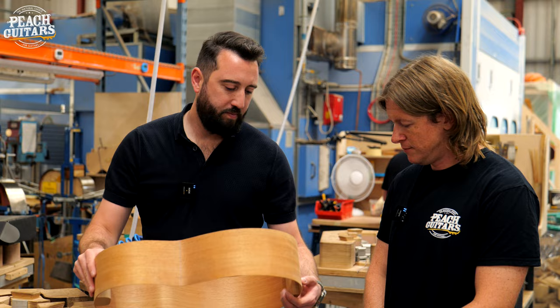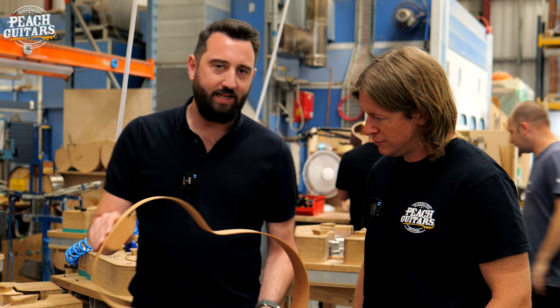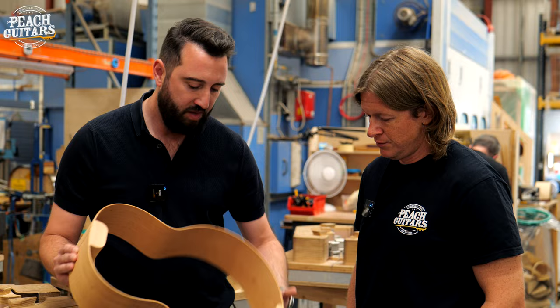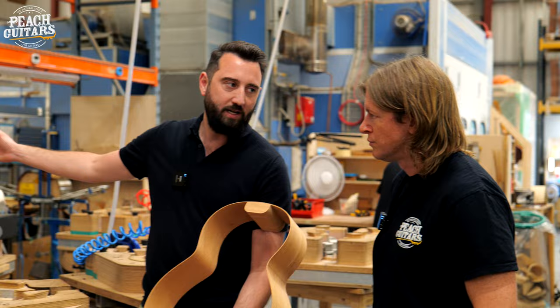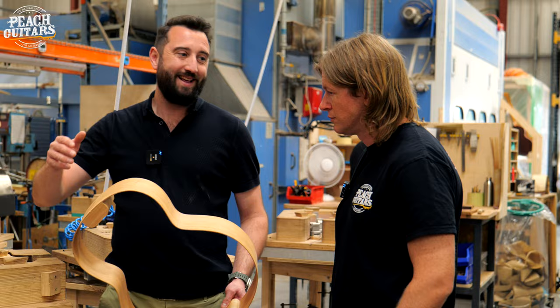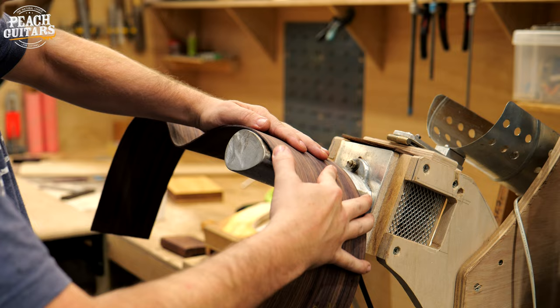Now we're in the sides department. This is where things really start to come together - it starts to look like what we might recognise as an acoustic guitar. Every set of sides is bent by hand, shaped to fit each of our specific body sizes. We've got four sizes: O, F, S, and WL - or the Wee Loudon as we call it. In this case we've got an F mahogany model coming through. Each of these sides will be separate and will have been bent in the bending machines first. That will put the basic profile on the side. And then our craftsmen's biggest challenge, depending on the species, is will it bend easily and will it go into the moulds we want. The hand bending process takes quite a lot of time and every species is just going to be a little bit different.